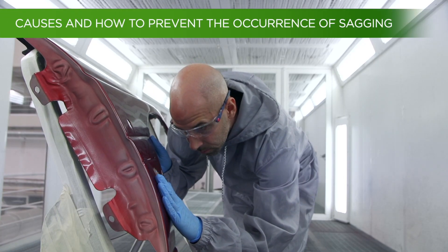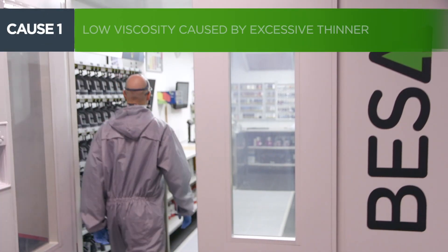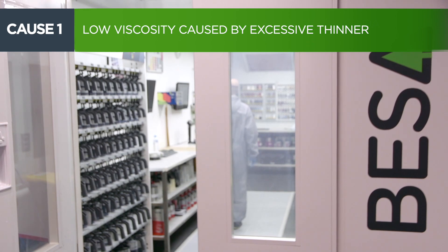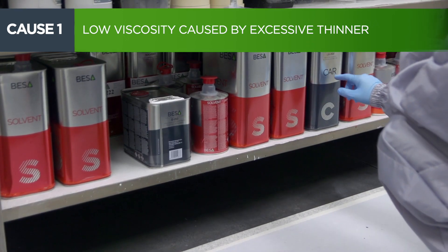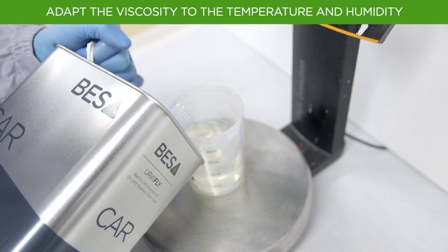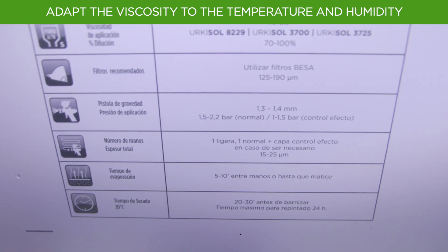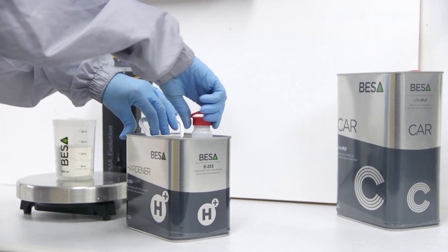Let us now look at what causes sagging and its possible solutions. Low viscosity in the paint mixture can cause sagging. To prevent this, add thinner to the paint mixture according to the specifications provided in the technical datasheet, maintaining a mixture viscosity that is in accordance with the temperature and humidity.